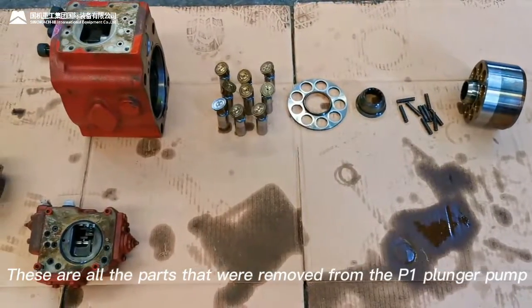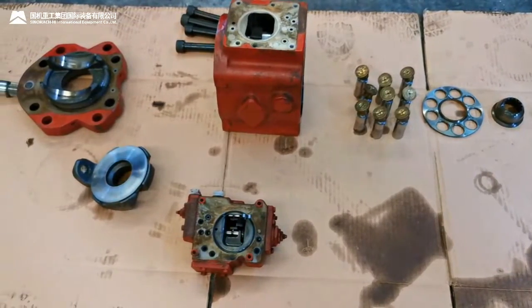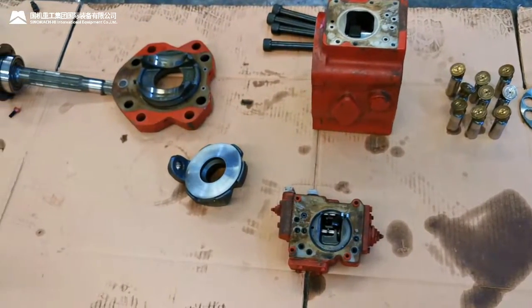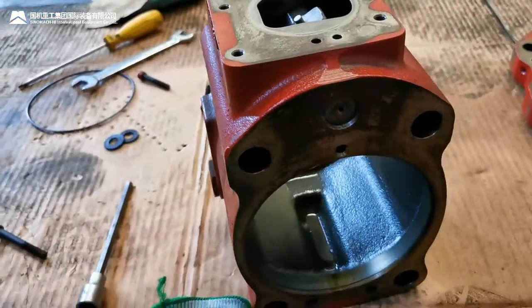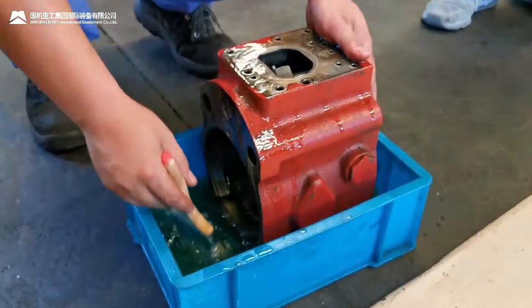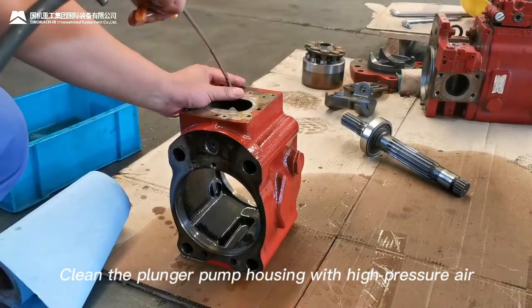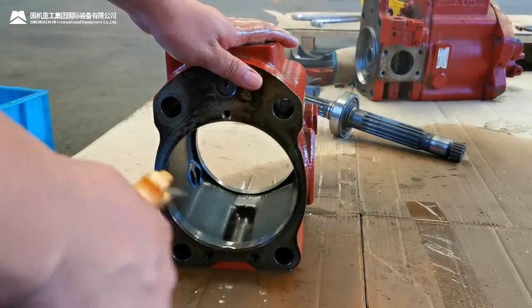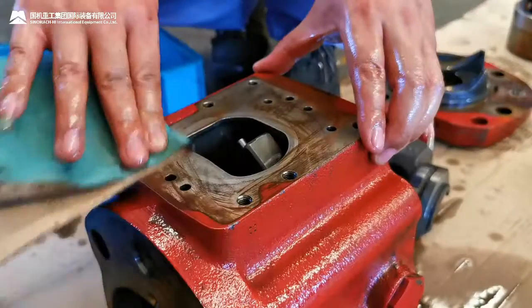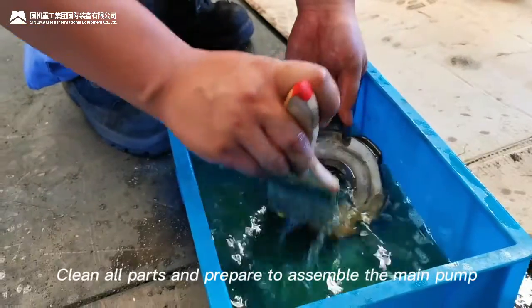These are all the parts removed from the P1 plunger pump. Check and clean the plunger pump housing. Clean the plunger pump housing with high-pressure air. Clean all parts and prepare to assemble the main pump.